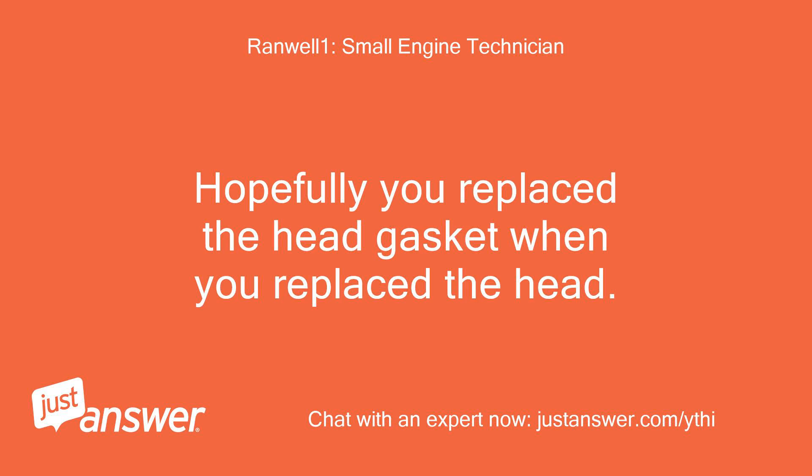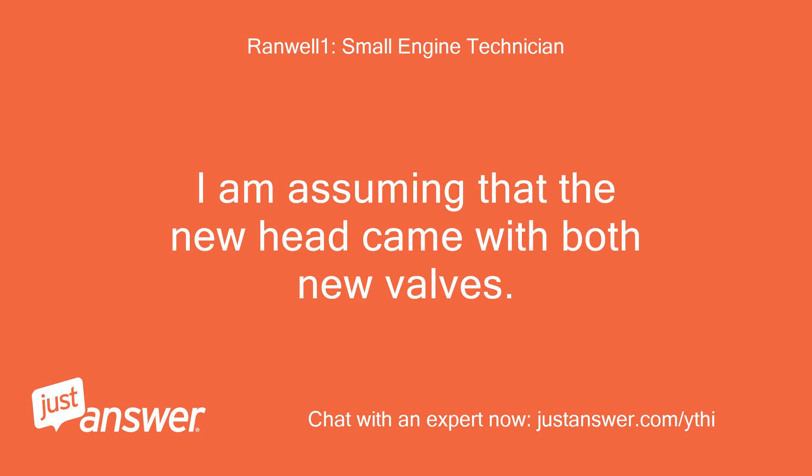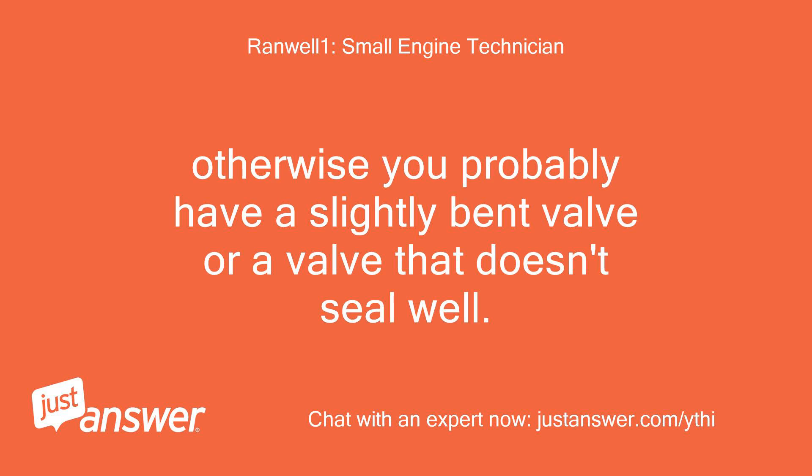Hopefully you replaced the head gasket when you replaced the head. I am assuming the new head came with both new valves — otherwise you probably have a slightly bent valve or a valve that doesn't seal well.